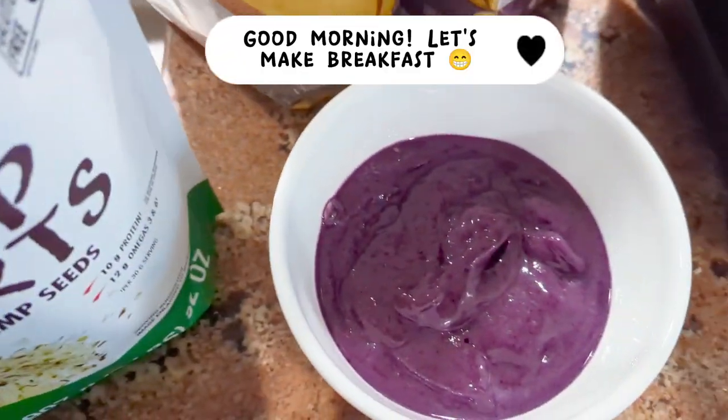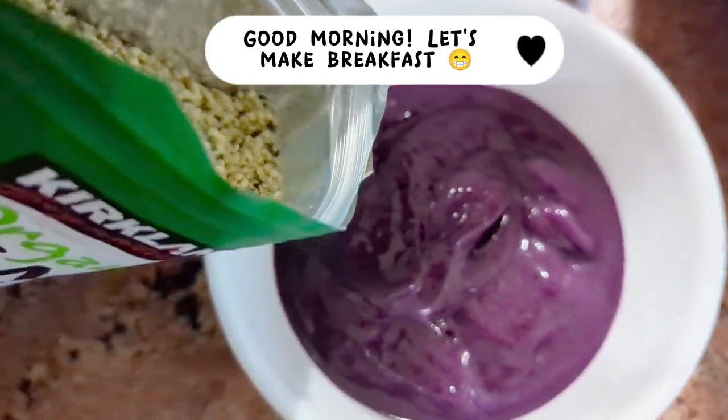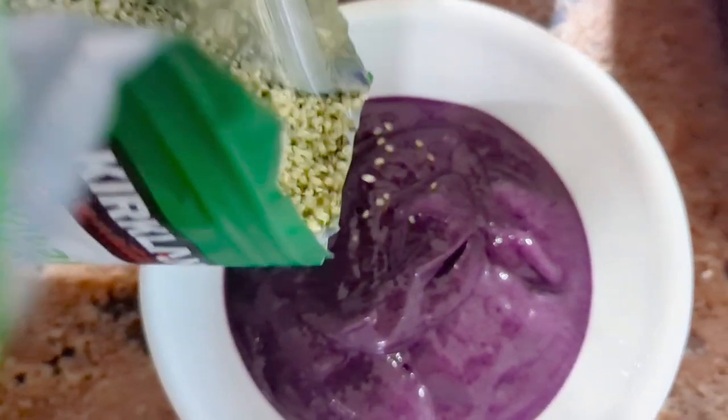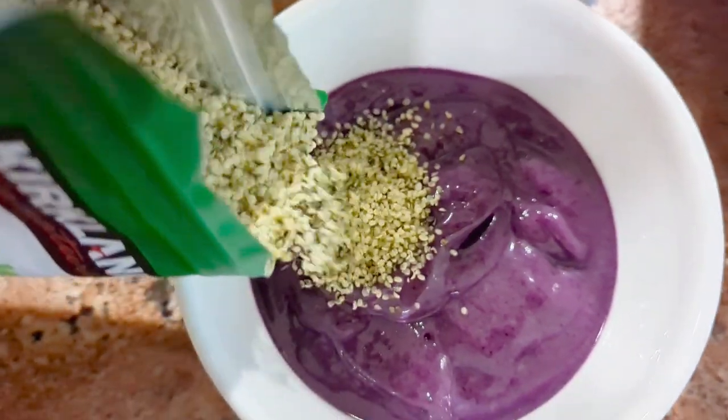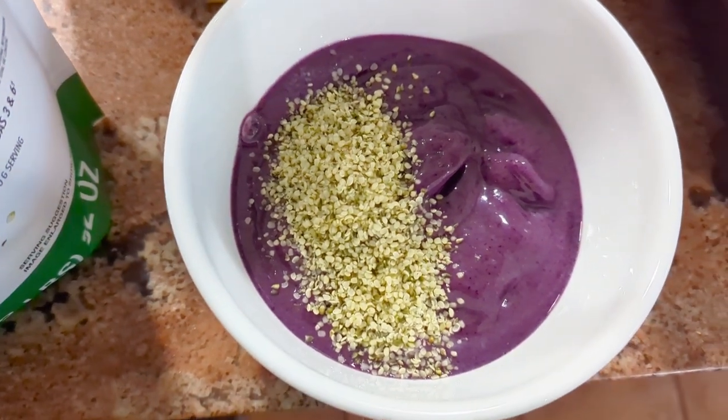I thought I'd bring you guys along for the morning, so I started off with a little acai bowl type of thing. I recently bought some hemp hearts and chia seeds, so I like to top it off for more nutrients as well as some texture.